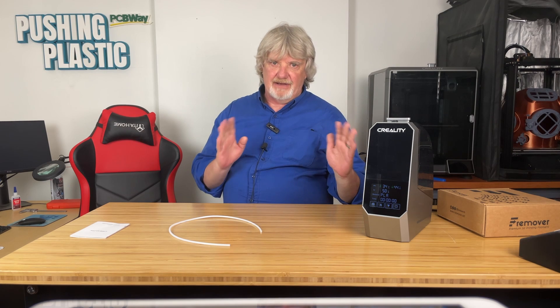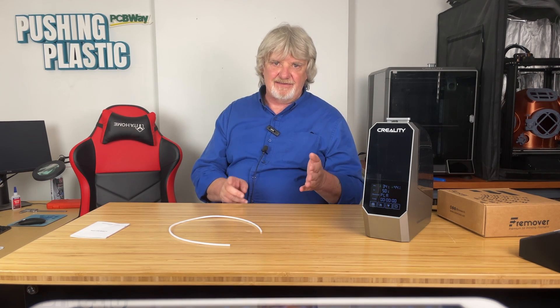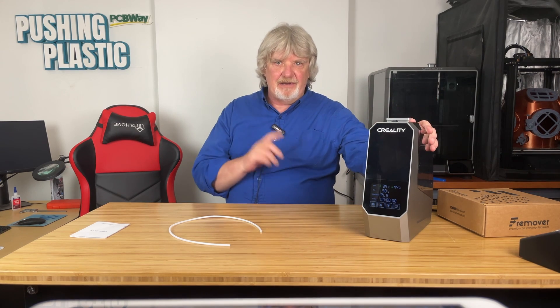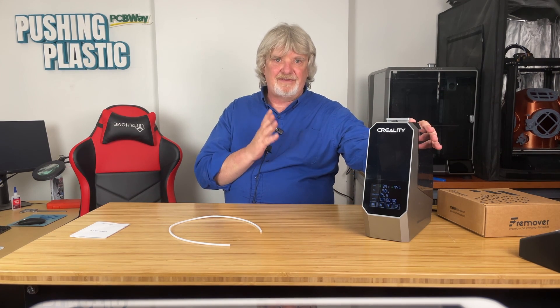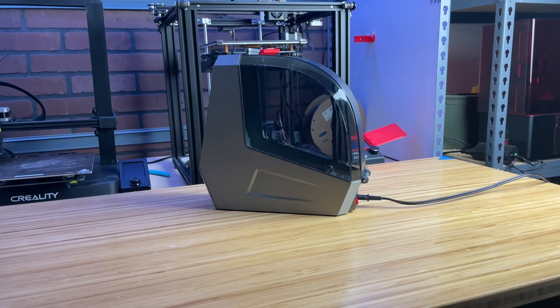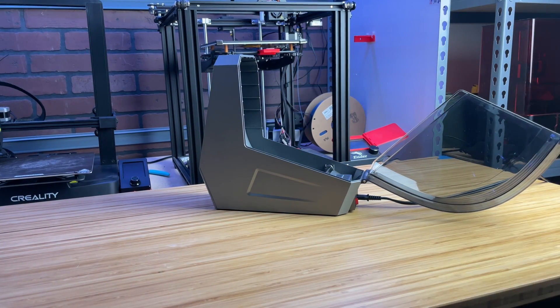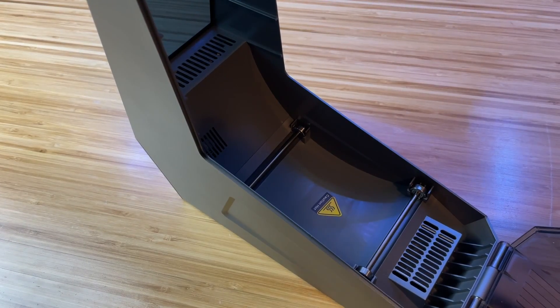The dryer can accommodate one spool of filament, but Creality has recently released the Space Pi Plus which will hold two spools simultaneously — useful for users who work with multiple colors. The spacious interior is designed to fit most standard spool sizes. The Space Pi is also designed to evenly distribute heat, ensuring the filament dries uniformly, which reduces the risk of printing issues caused by moisture such as stringing, clogging, zits, and poor layer adhesion.